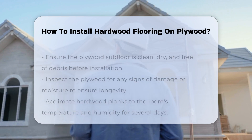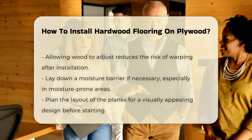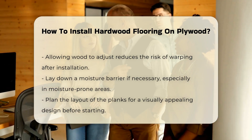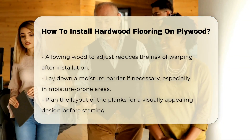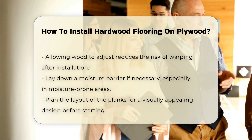Next, acclimate the hardwood planks to the room's temperature and humidity. This process allows the wood to expand or contract, reducing the risk of warping post-installation. It is advisable to leave the planks in the room for several days before starting the installation.